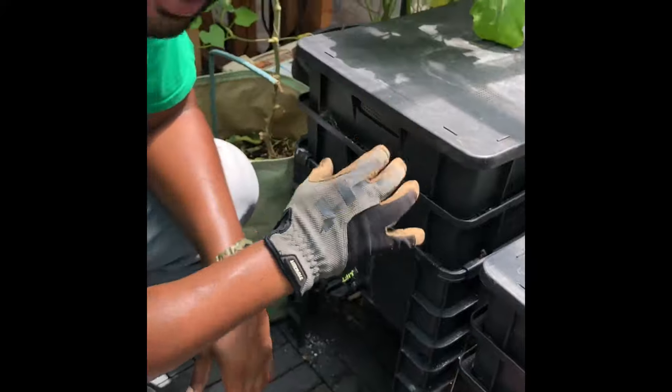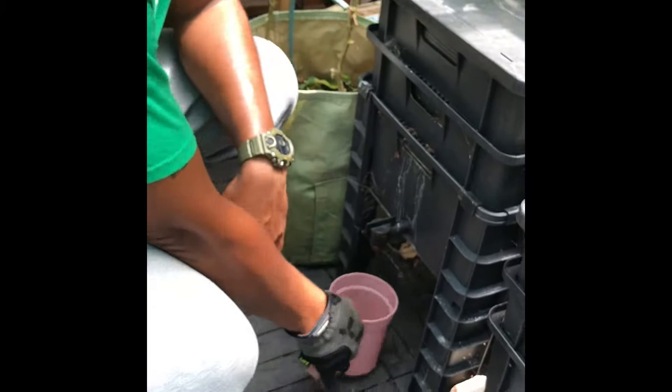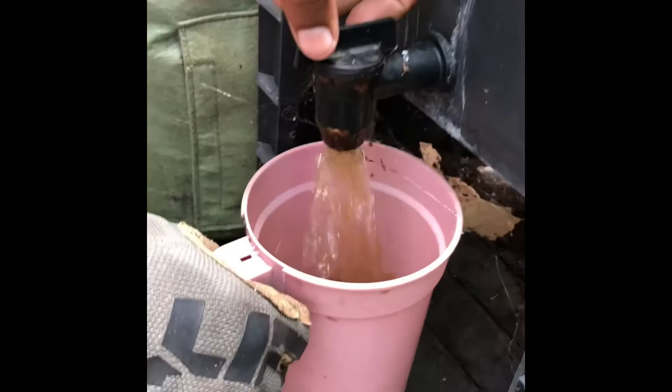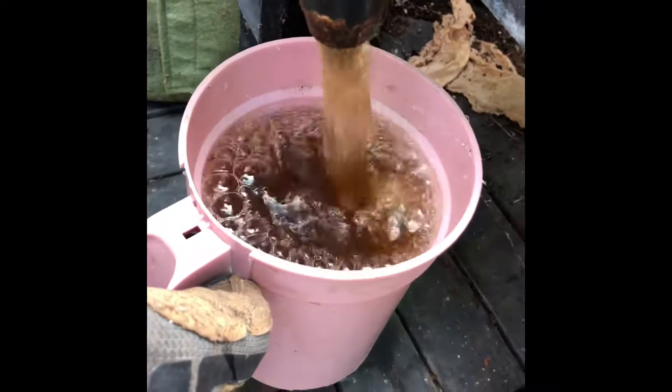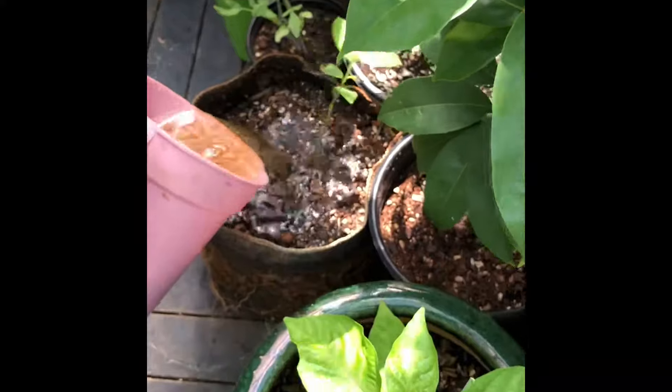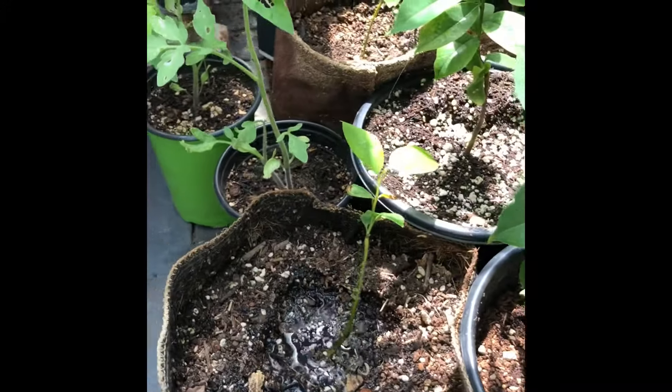With this particular design it gives you a spout on the lower level that you can use to collect the by-product, which we call worm tea. This worm tea is turbocharged with nutrients, and if you use it for your developing plants — such as this soursop plant or these peppers — they get down to the root level and activate right on time.